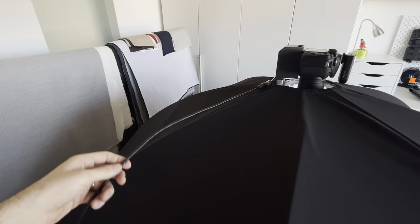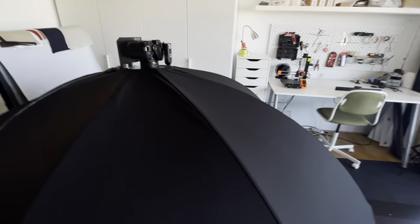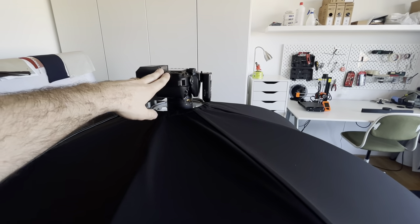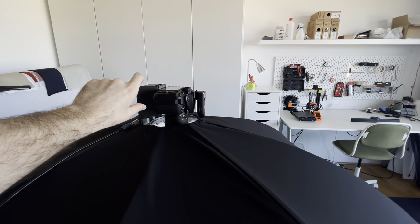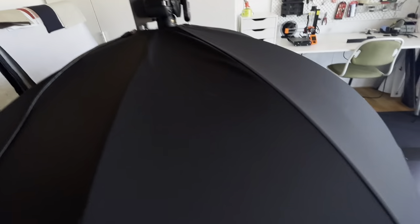With one cable it's connected back to the workstation and to the operator. Regarding the adapter, whatever camera you would be using and whatever shoe you would be using, we're going to get you a custom-manufactured adapter to make your camera be perfectly centered.